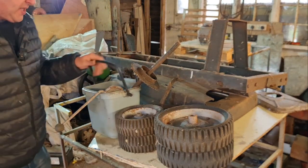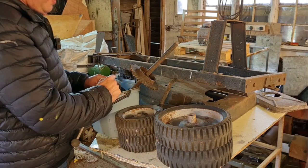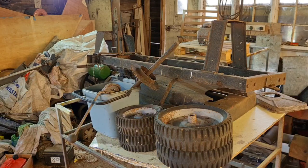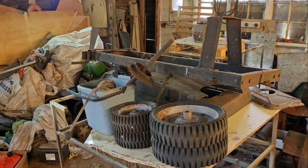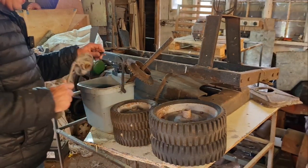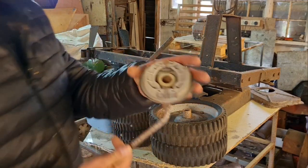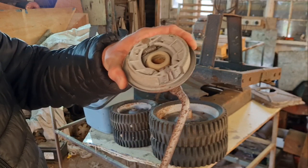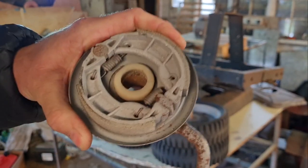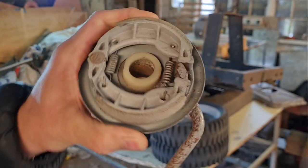Now I can't remember how this thing goes back together, I'll be perfectly honest. I took it to bits 12-13 years ago and I'm genuinely unsure how it goes back together. If I remember rightly, this brake — push the lever and the little shoes come out, look. There you go, the brake shoes expand.